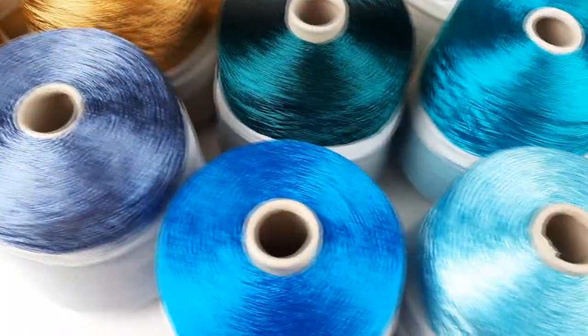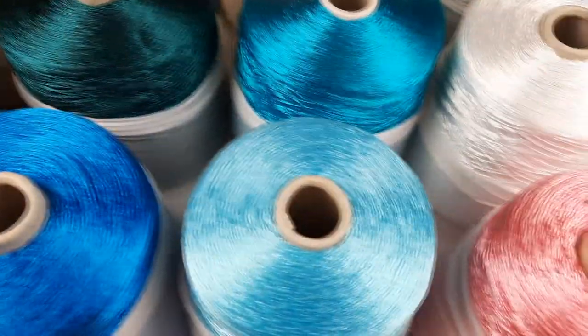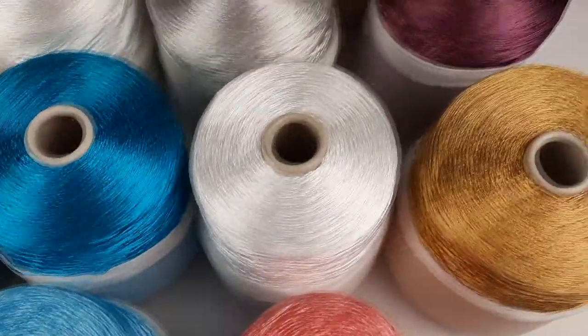Hello, my friends! I want to show you beautiful threads Filati. These all colors are just awesome.